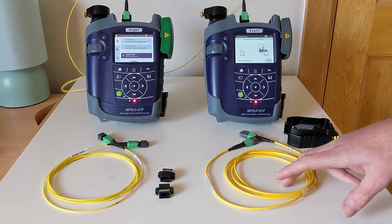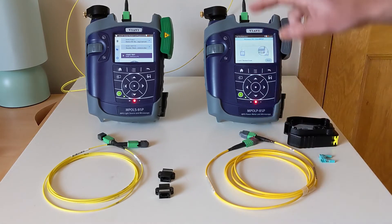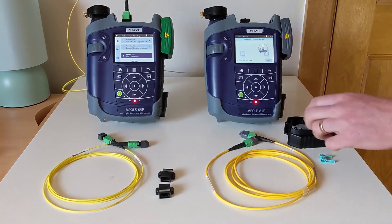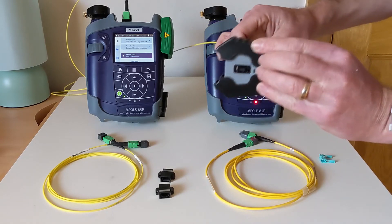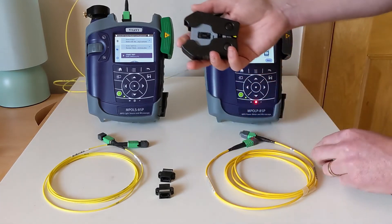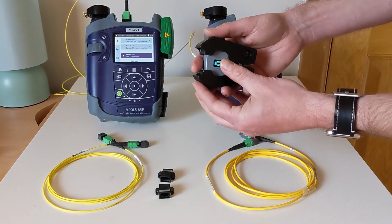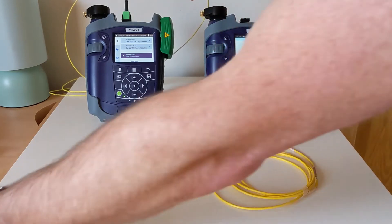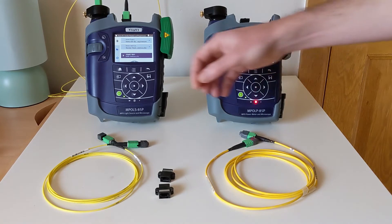This cable in particular is unpinned at both ends, so what we need to do here is add back the pins into the end of TRC1, which is a very straightforward procedure. We take our connector, pop it back into our pin exchange tool, take the clip with the pins from when we removed them before, slide this into place with a click, and remove the connector from the tool. I'll pop that into the scope temporarily on the source just for safe keeping.